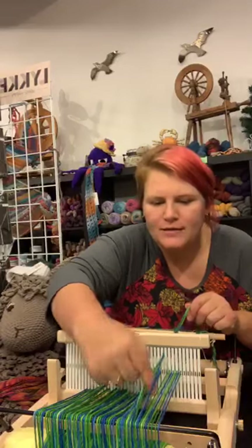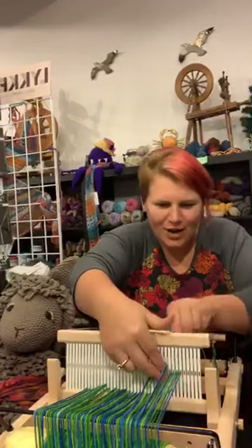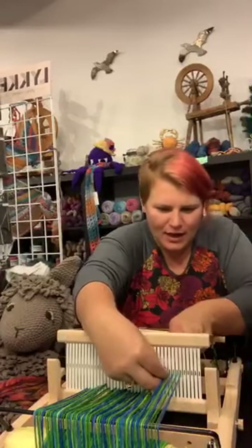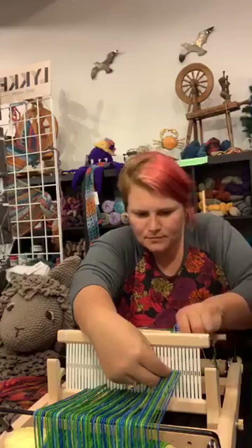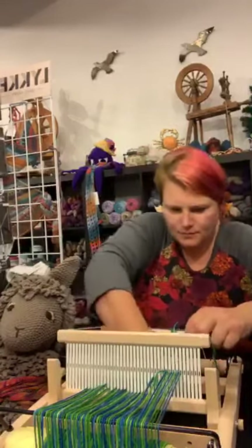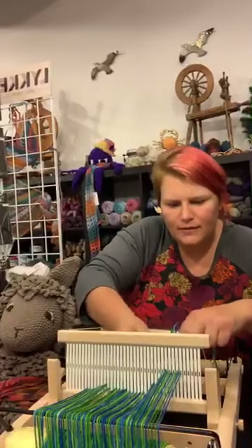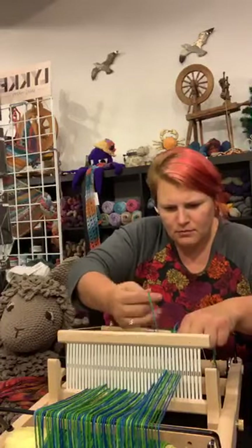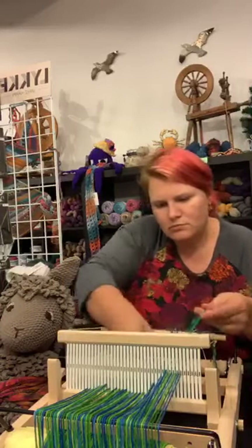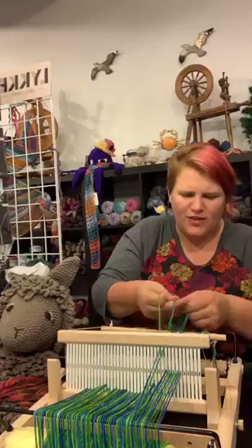We went through the hole twice — look at us warp badly on the live thing. But that's okay. We all have accidents, and no matter what, you can always fix it — it's not the end of the world. My weaving's not going to be broken. It's just going to be a little thicker right there. It's a design element — it'll have a double stripe.